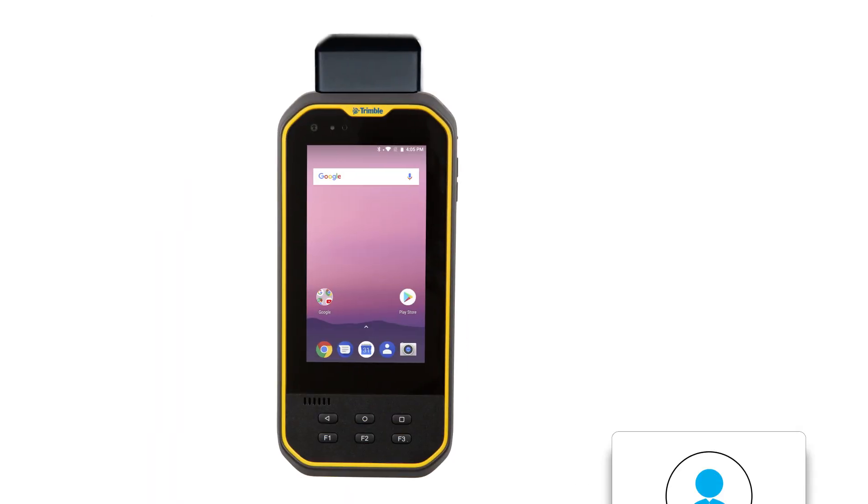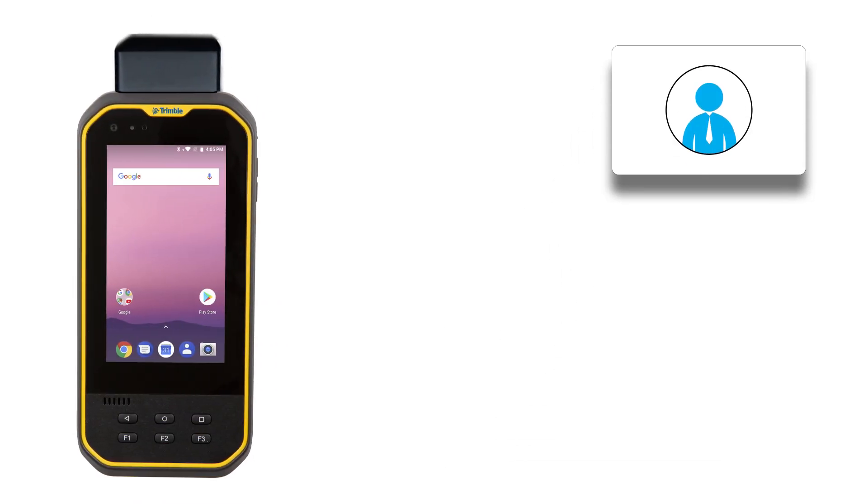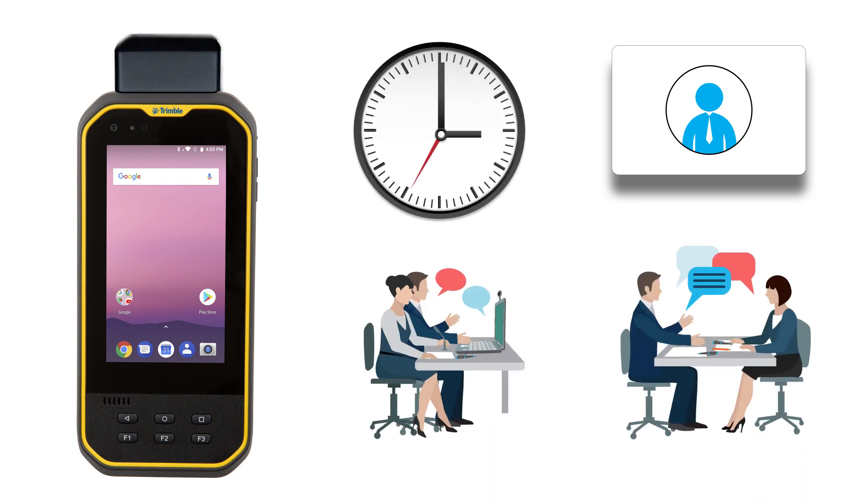With the Nomad 5 and IDChamp EM readers, you can leverage existing access control systems and RFID-enabled IDs for time and attendance, trainings, meetings, and more.